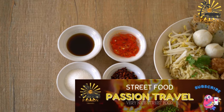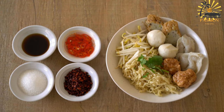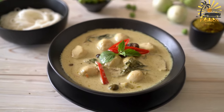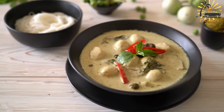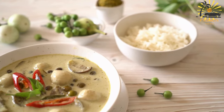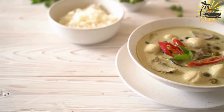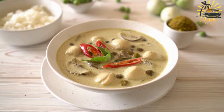Preparing the salted cod: Rinse the salted cod under cold water to remove excess salt. Place it in a bowl, cover with cold water, and soak for several hours or overnight in the refrigerator, changing the water several times to reduce saltiness. Once soaked, drain and rinse the cod again. Boil in water for about 10–15 minutes until tender, then drain and allow to cool. Once cooled, flake the cod, removing any bones and skin. Set aside.